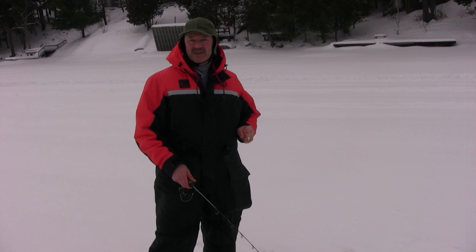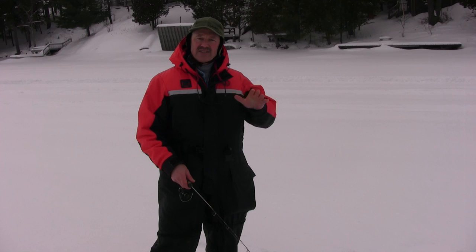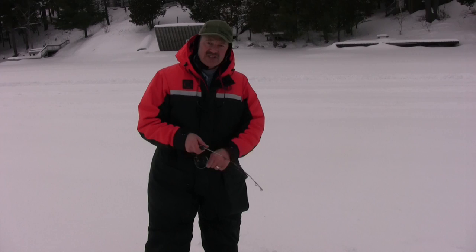Hi folks, it's Evil here from Thunder Miss Lure Company, and welcome to today's episode of Thunder Miss Fishing Tips. We're up here just outside of Minden, looking for lake trout today. It's a little bit cold — we brought our huts with us, but we'll see if we can bear the cold for a little while and I'll show you how we're fishing.